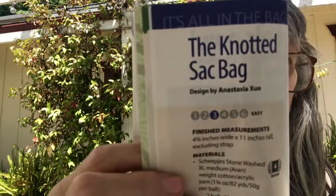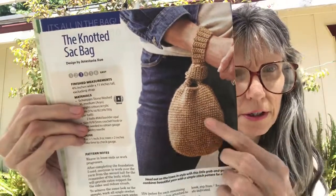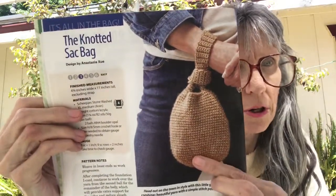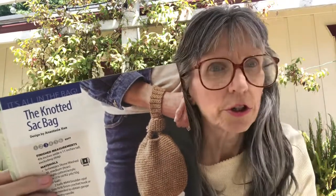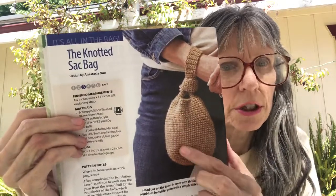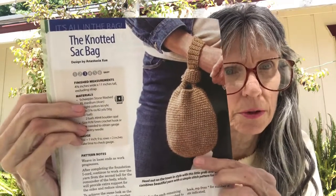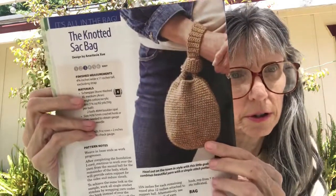The next one is the Knotted Sack Bag and it is an easy pattern. This would be perfect if you are someone that crochets on the go — just something you could tuck a project into and take with you. It measures four and a half inches wide by eleven inches tall, excluding the strap.